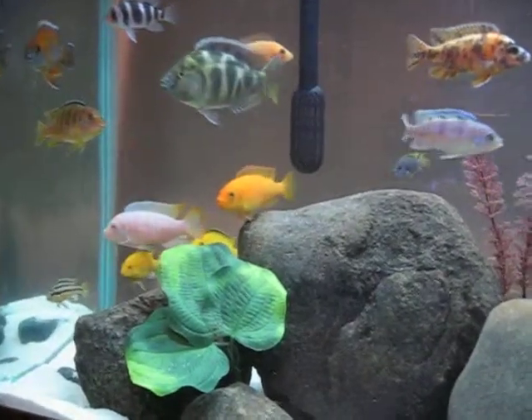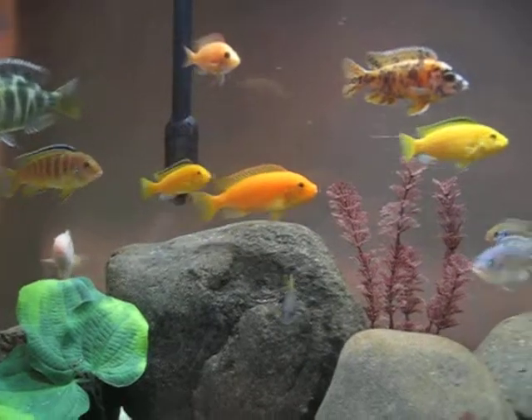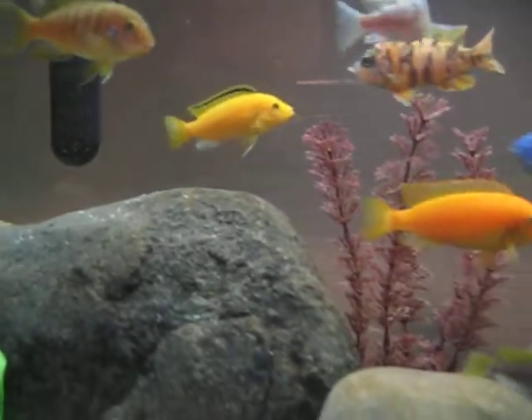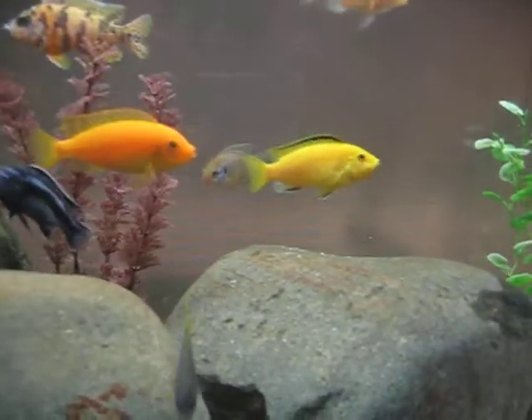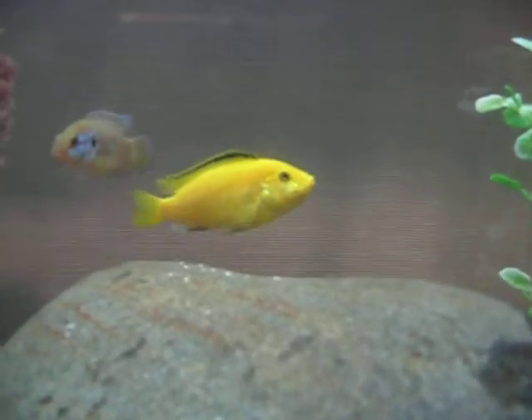I don't know who will be the male because they're all different kinds. She's the only yellow lab I have, and this other lab is really small, so I don't think that's the male. She just has the eggs in her mouth today.